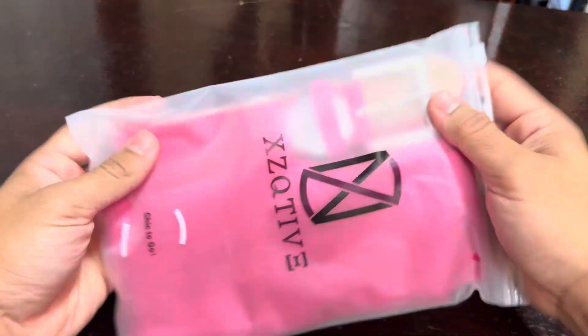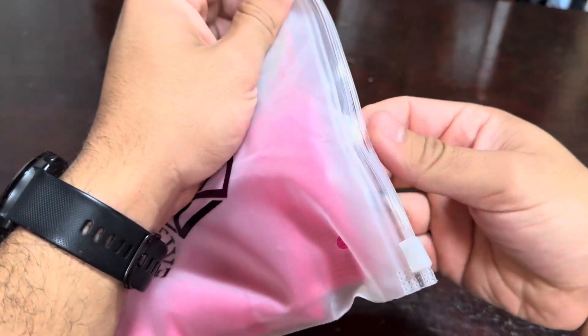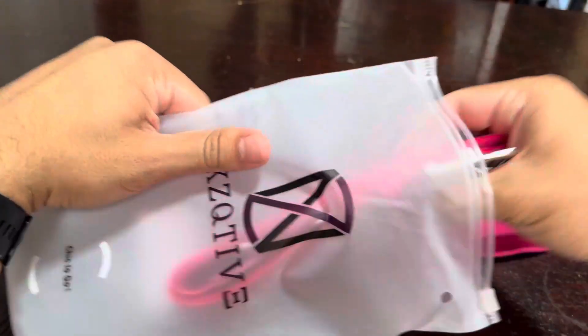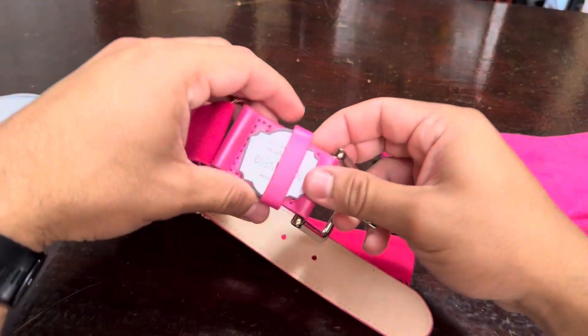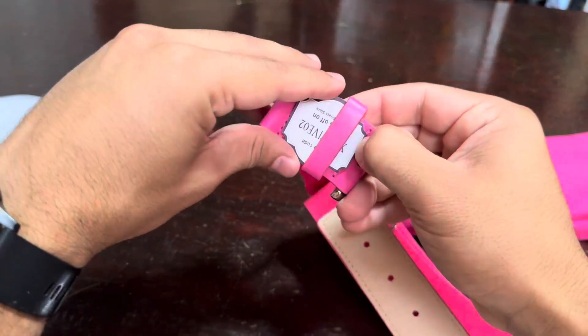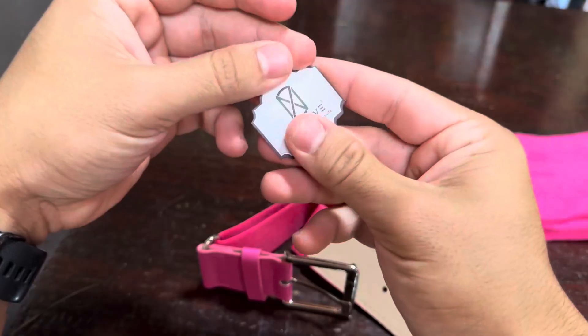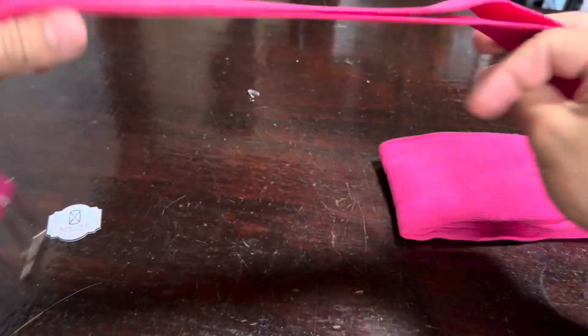Hey everyone, so I bought this baseball belts and socks combo set because I needed a reliable and comfortable option for my softball games. The fact that it comes with both an adjustable belt and matching socks made it a convenient and affordable choice, especially since I wanted to ensure everything matched for a more put-together look on field.